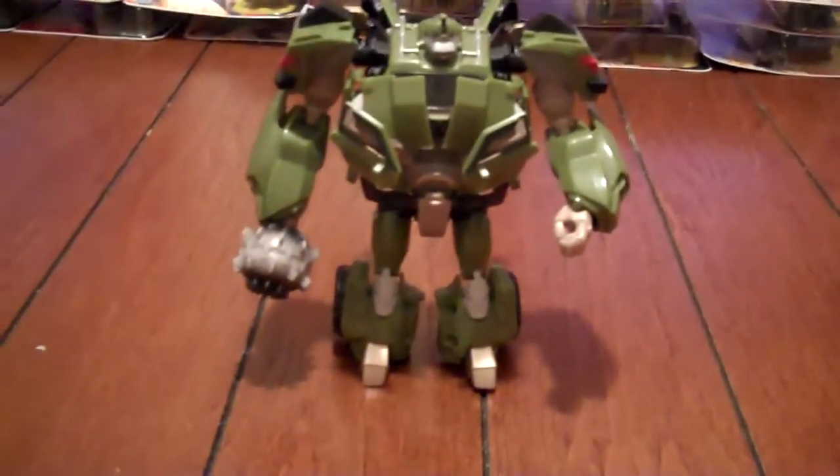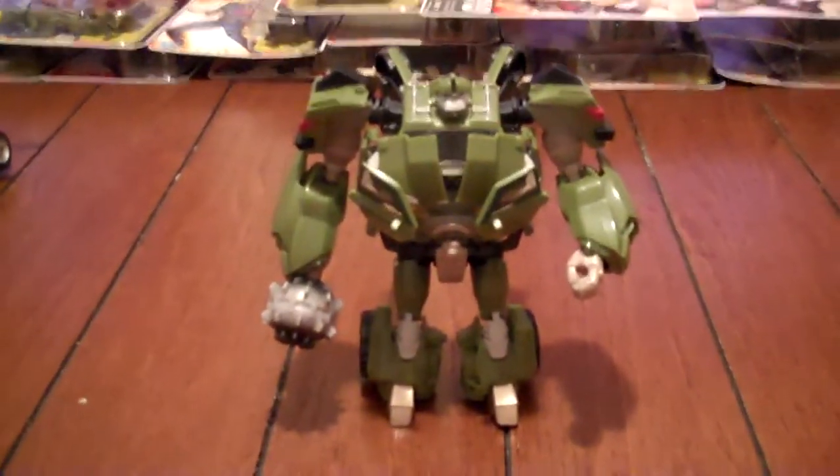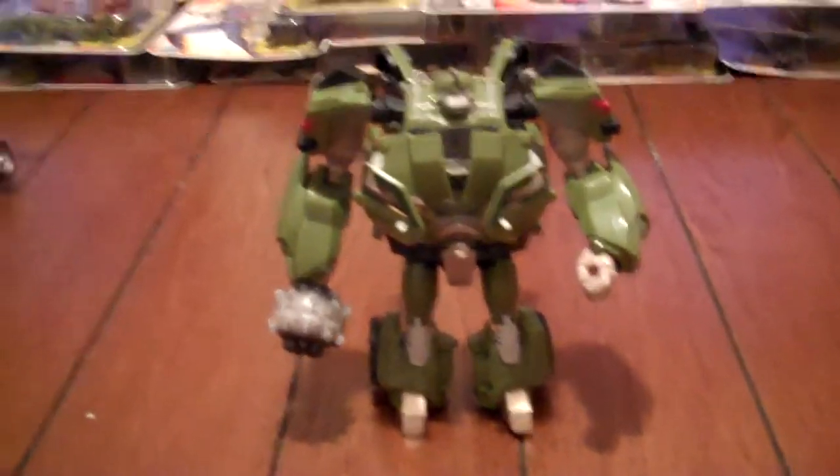Hey, what's up Transformers fans, Double Lady here. I noticed a lot of my videos don't have audio — the mic messed up on my phone. I finally got my lazy ass to start using my Flip camera and figured out how to upload everything with it, so I'll be using my Flip camera from now on.